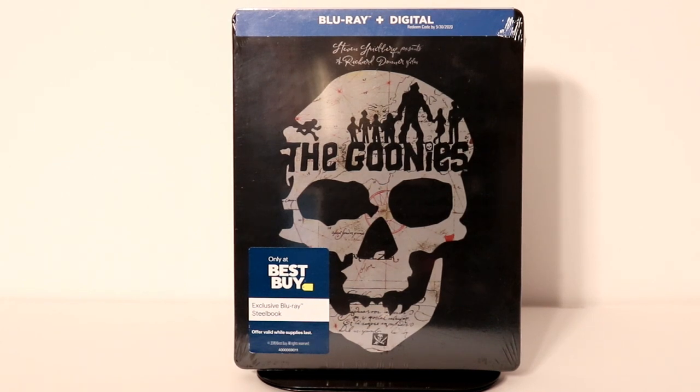Hey, Tony here. Today I'm going to do an unboxing of the Best Buy exclusive steelbook for The Goonies, so stay tuned.